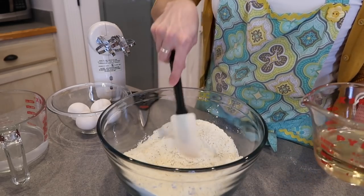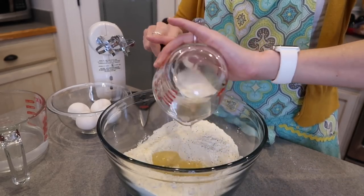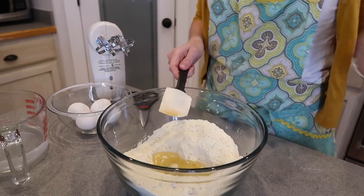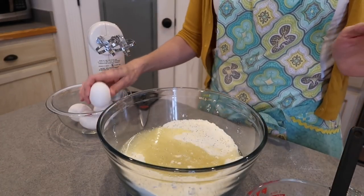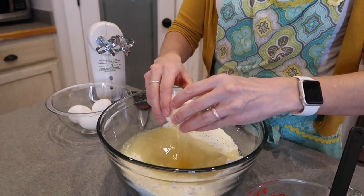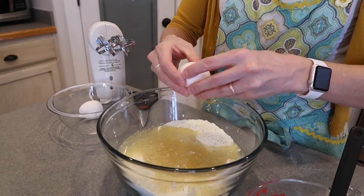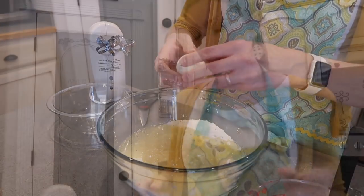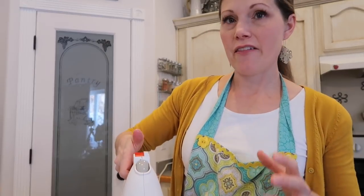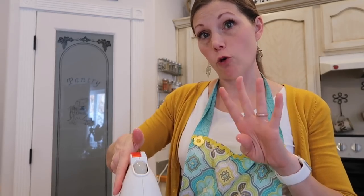So we have — make a little well. Got our oil, our water, and our eggs. It smells so good. You're just gonna mix that together on low, just to incorporate it. And then, once it's kind of incorporated, you're gonna mix it at medium speed for four minutes.